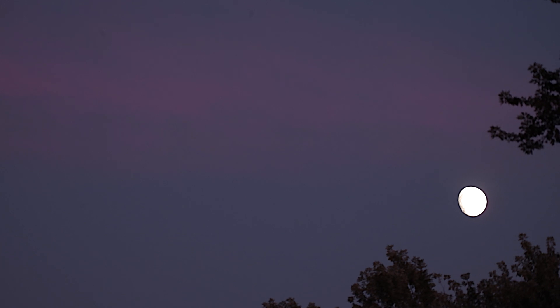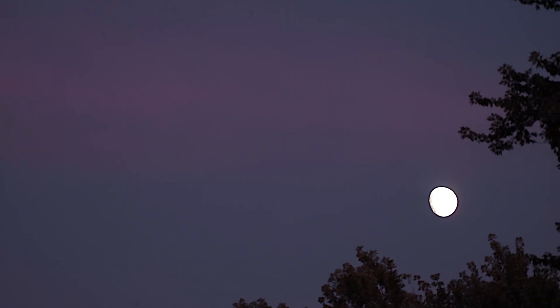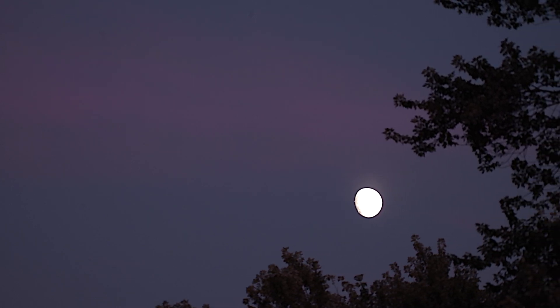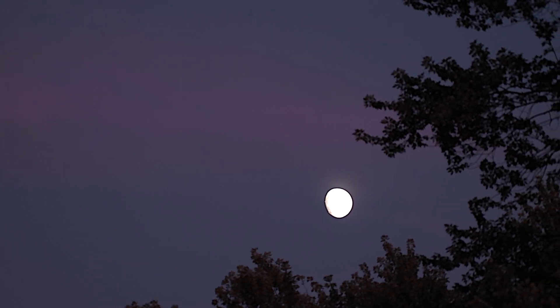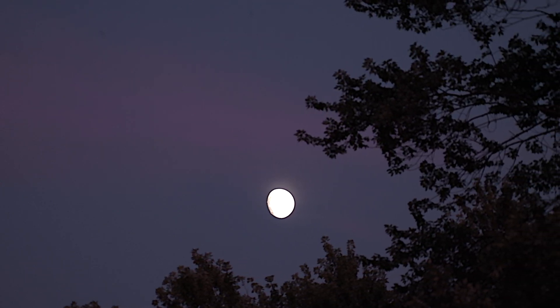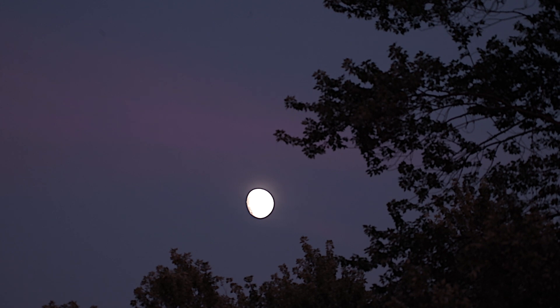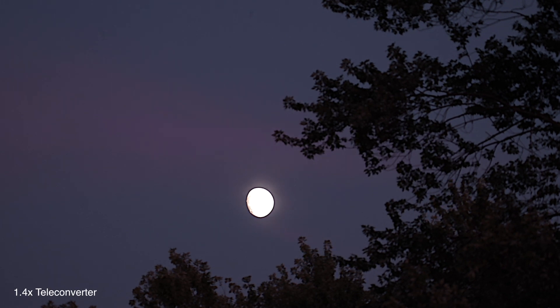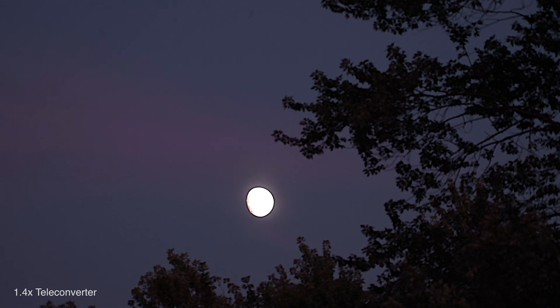We'll try to brighten things up to more what they are out here. The clouds around the moon are quite pink — a lot of orangey pink. Since we're doing all these tests we might as well do it with no teleconverter. I'll be right back — it is now 8:14 p.m.